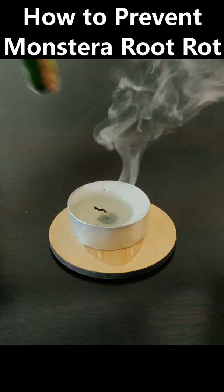Seal off the stem with candle wax. Light an extra large unscented tea light and dip it in the liquid wax — this will stop bacteria from entering the stem.